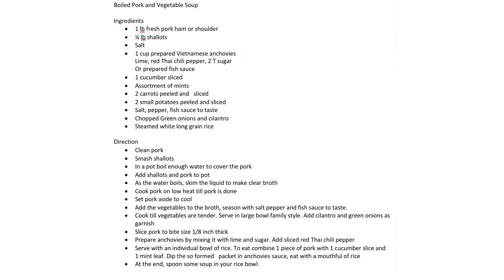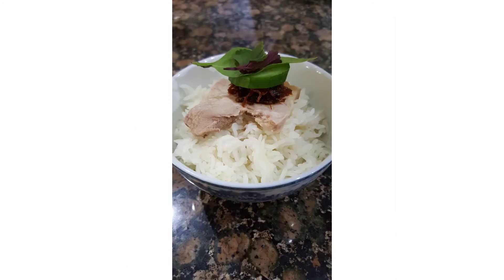This is the recipe — pause and screenshot. This has been Cooking with Bach. If you enjoyed the video, please subscribe. Bon appétit and goodbye!